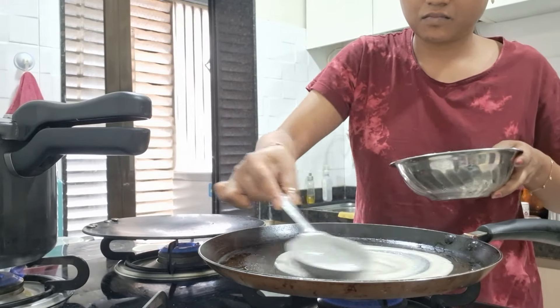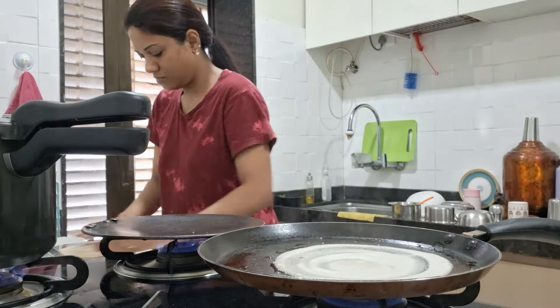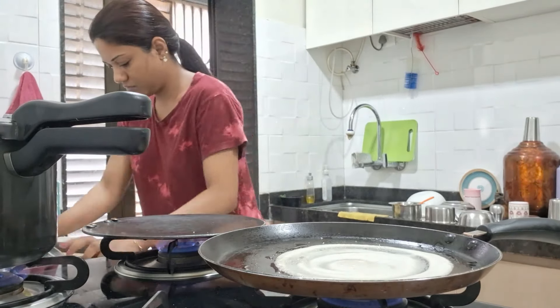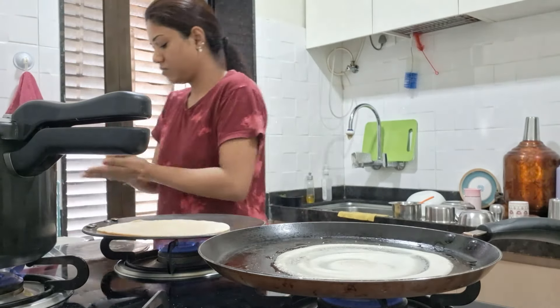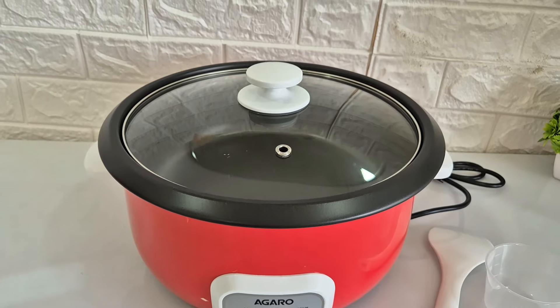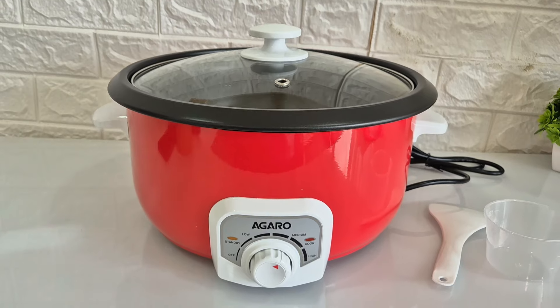I will quickly make dosa and on the other side I will make chapati, and it will be quick because simultaneously there is dosa and chapati. I have finished my breakfast. Now we will start our lunch with the Agaro Regal Electric Multicooker. First I will give you some information about this cooker and then we will prepare lunch.